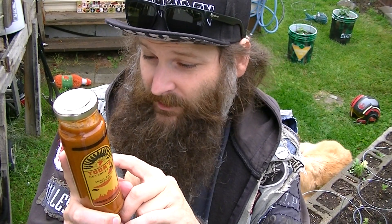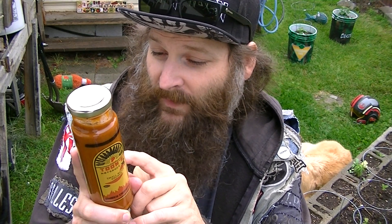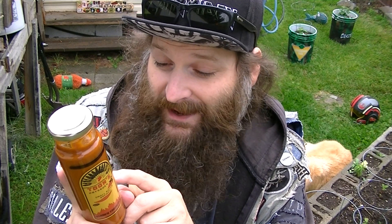Here are the ingredients: chipotle chilies, onion, tomatoes, garlic, ginger, vinegar, salt, sugar, mushroom extract, edible starch, spices, nucleotide seasoning, and yeast extract.